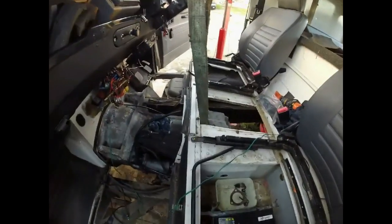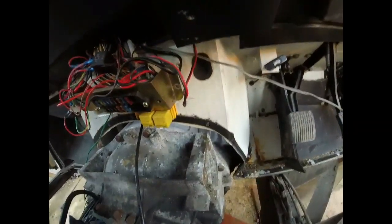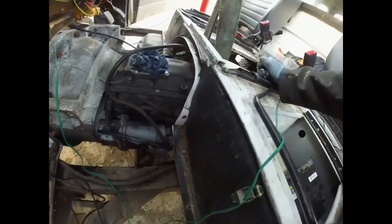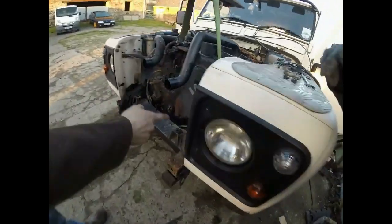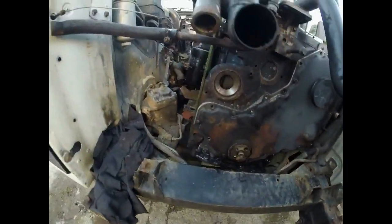We've got a bit of clearance issues there. At the minute we're kind of binding up with the clutch as well. We've obviously got a situation where we might have to cut some stuff away and re-weld it back in afterwards. We need to move back about an inch or so. We need to lift up to clear that pipe that's touching, and lift up to clear us. I just want to go back another inch or two.